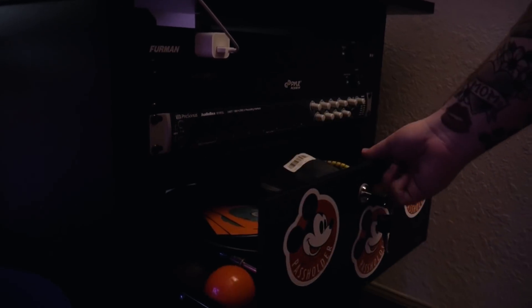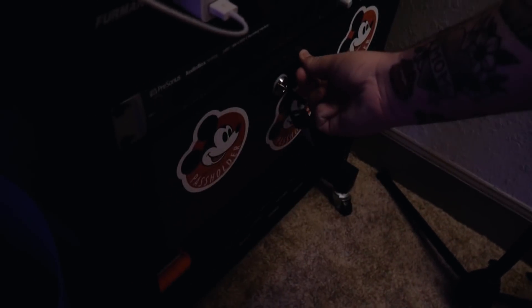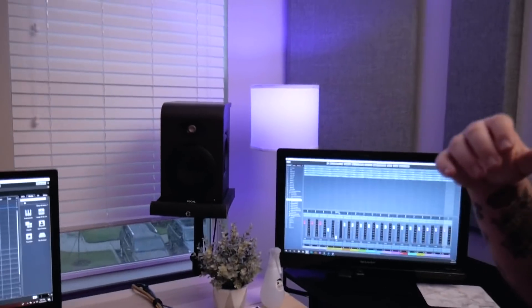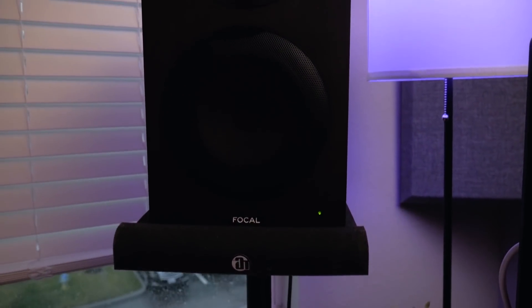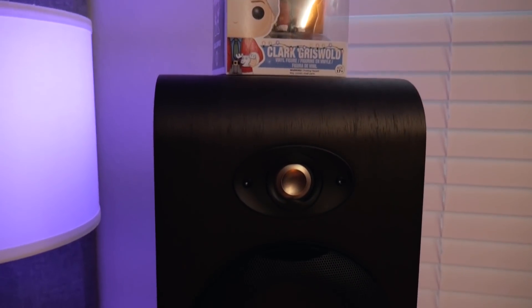We've got a drawer right here that is lockable with a key — it's got some stress balls, DVDs, cables, stuff like that. On the bottom we've got a couple of my external hard drives that I take with me. One of those has a hard drive from my old computer just in case something didn't transfer over. For monitors, my main monitoring system — I used to have two sets of monitors, but after a while with these Focal Shape 65s I got rid of the others. I was using PreSonus Eris 5s, but once I started using the Focals I realized one pair was good enough for me, so I got rid of the PreSonus ones.